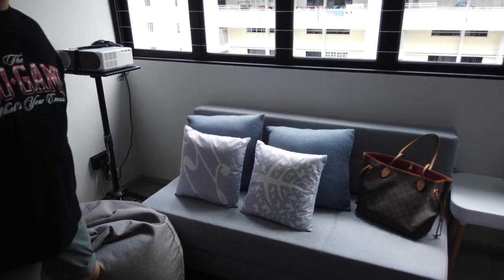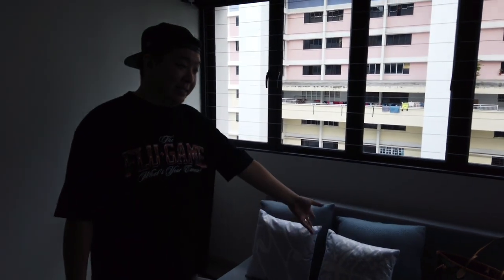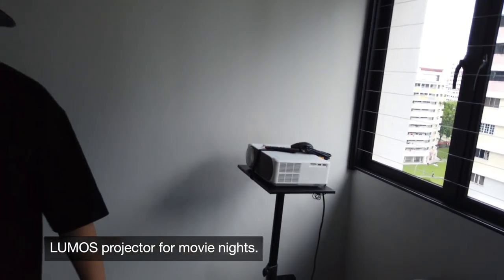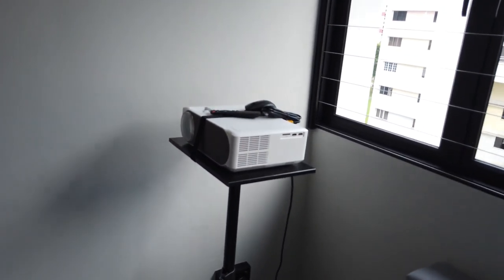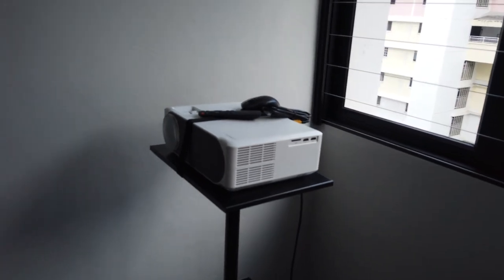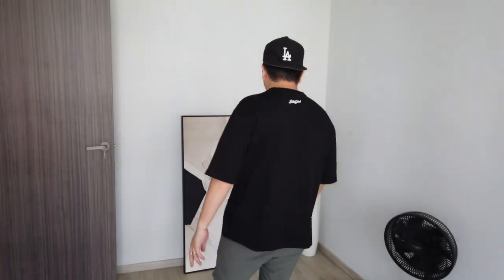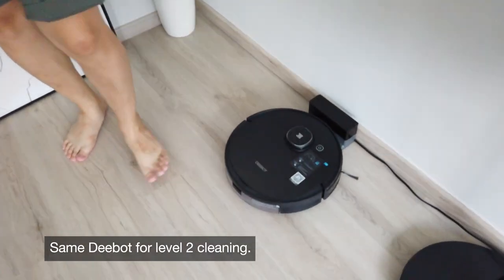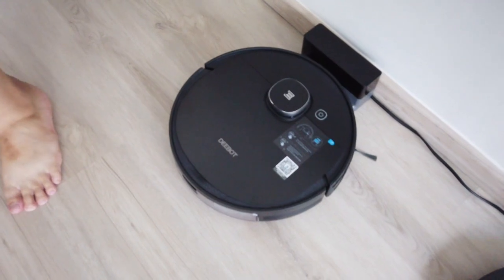Of course, we have a small couch here — this is actually a sofa bed, just in case family or friends would like to stay over. We also have a projector setup here, so when Navier is slightly older, we can have movie nights together as a family. I also have another robot vacuum here — same brand, slightly older version — to clean the second storey.